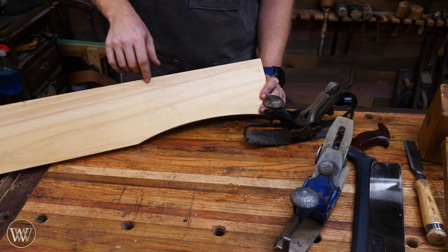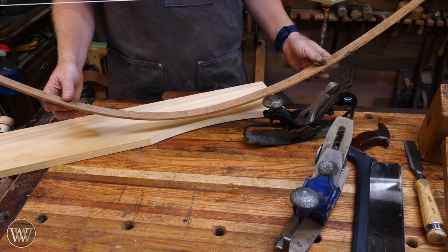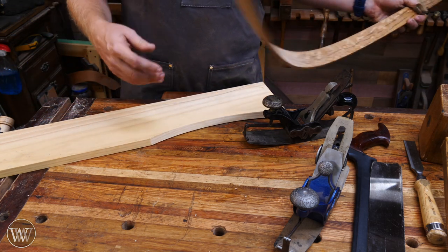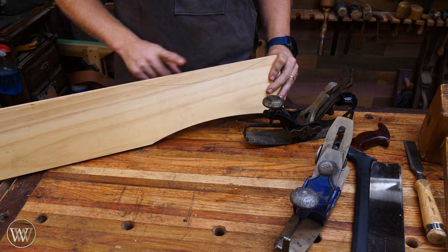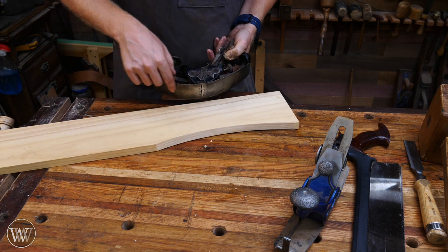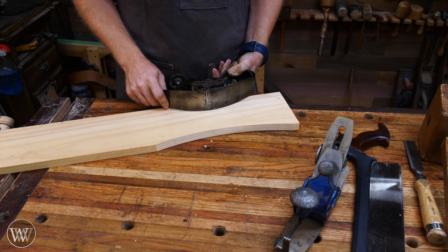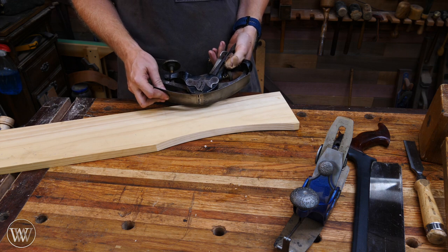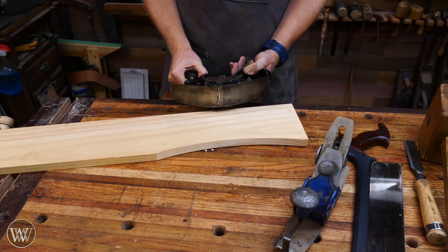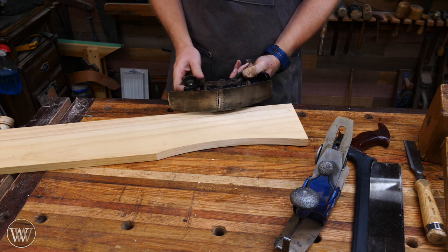On the other side of the board I've drawn another arc using a drawing bow or bow compass — there are a bunch of different names for these — just putting a consistent curve on there that will match this. You have to make sure that the arc is no tighter than the radius of your compass plane, because if it can't reach down in there you can't do it with a compass plane. You can do that with a chisel and a spokeshave, which I'll show you in a little bit. Basically you want something more of a gradual curve that your compass plane can handle.